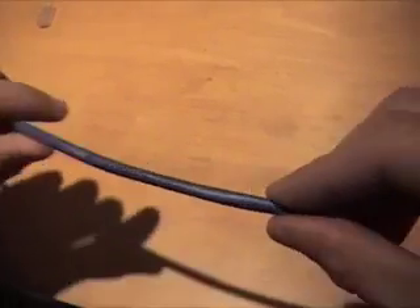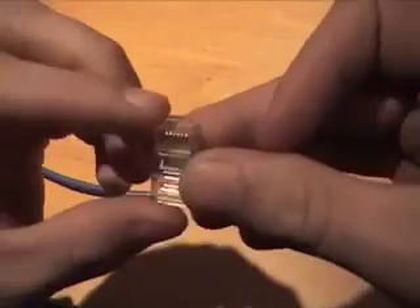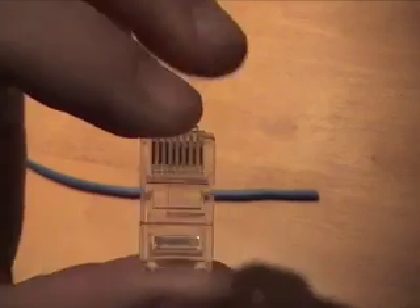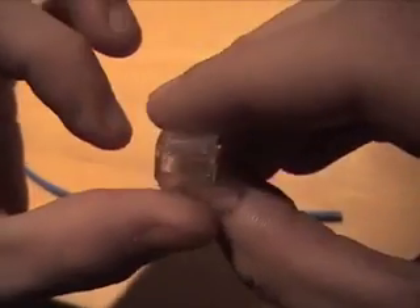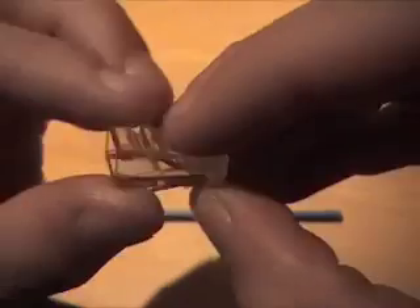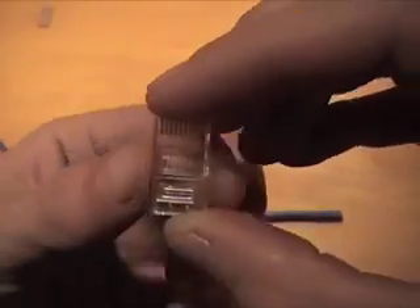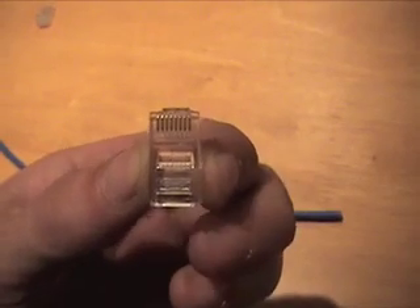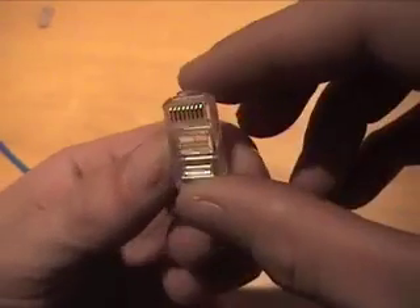We're going to make a Cat5e patch cable using RJ45 connectors — 8-pin, 4-pair wire, unshielded twisted pair. This is a standard RJ45 for any Ethernet connection. We'll make a straight-through cable, which should work from any switch, router, or modem to a PC, Xbox, PS3, or whatever you'd need an Ethernet cable for.